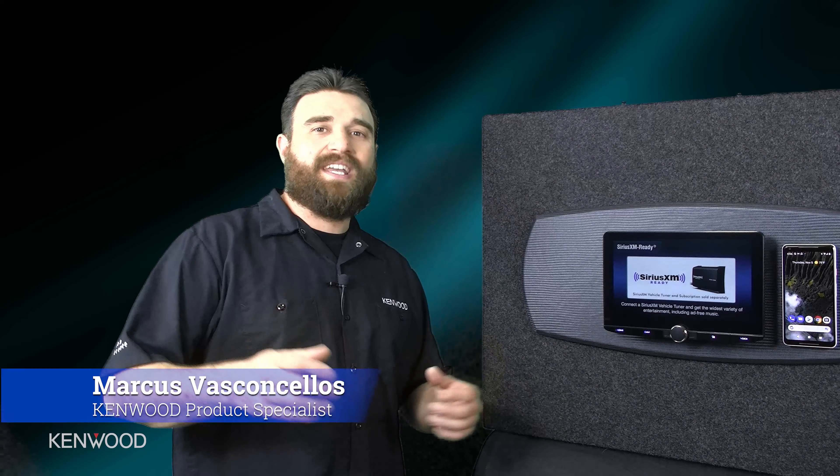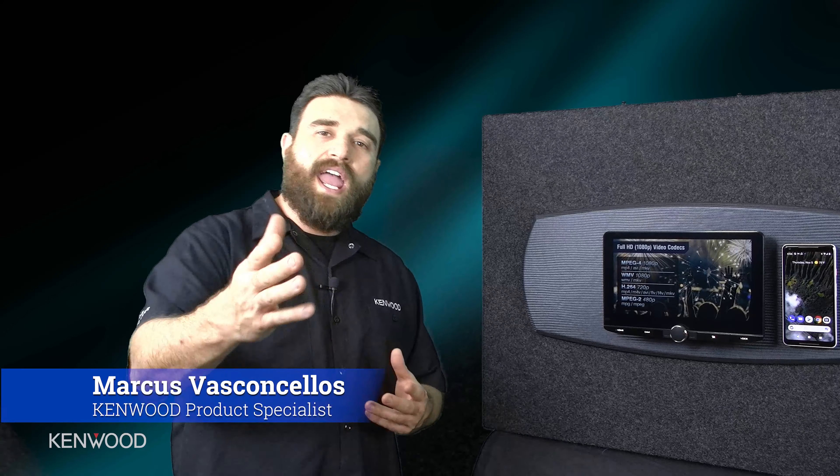Hey everyone, this is Marcus with the Kenwood product specialist team, and today we're going to be talking about how to connect your Android enabled smartphone to the brand new 10.1 inch floating panel receivers.